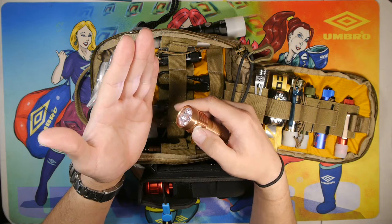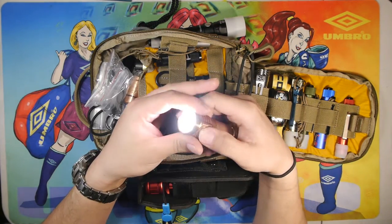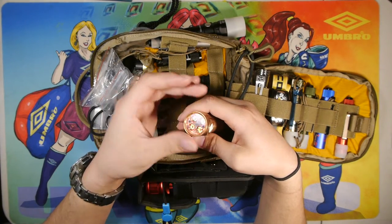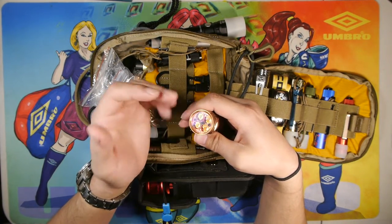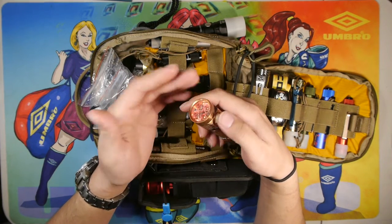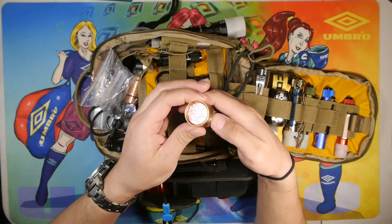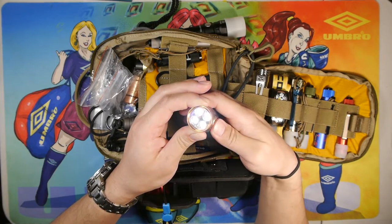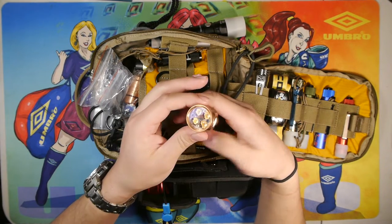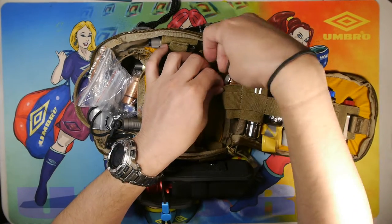I find this particularly useful and the color temperature is very pleasant in the beam. I did get another Carclo optic with it — a frosted one — but I haven't switched it out as I find the current Carclo optic more than adequate for my needs. The light is currently locked out, so pushing the button once won't turn it on. That's one thing I like about this light — it has a variety of programmable options in the Anduril UI.